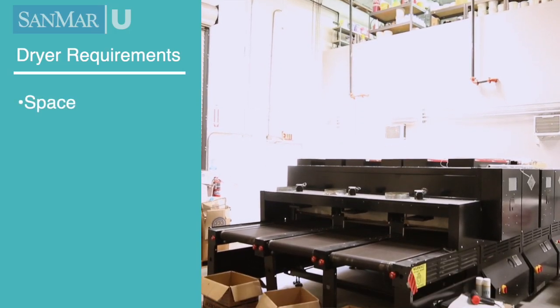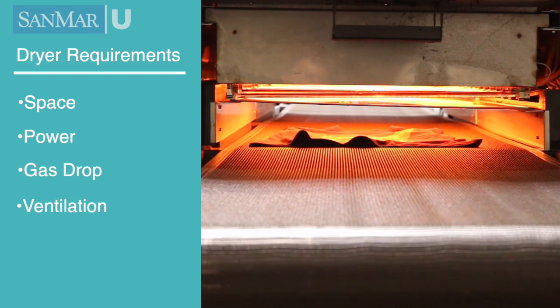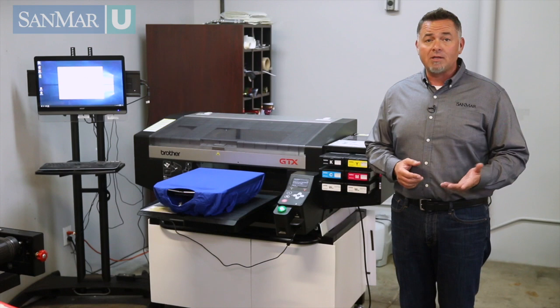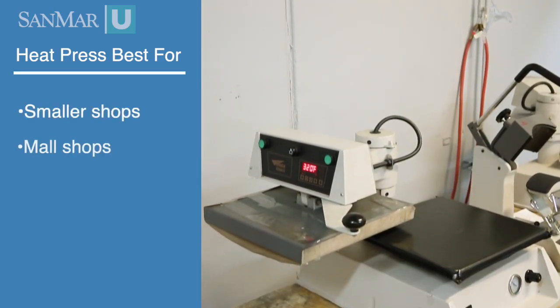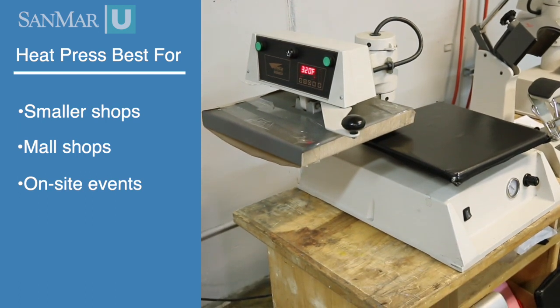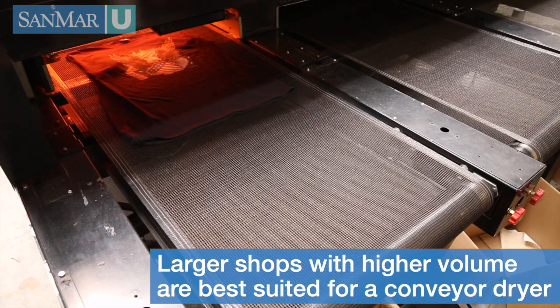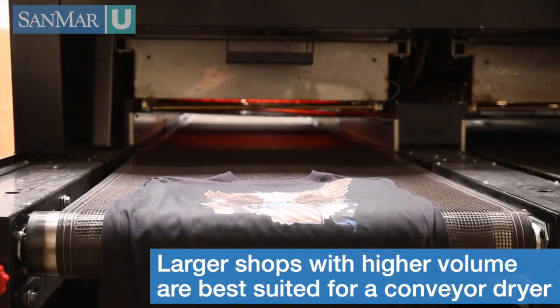Do you have the room for a conveyor dryer? Do you have the power needs, gas drops, and ventilation that the dryer requires? The easiest answer comes down to your shop's production environment. Most smaller shops, mall shops, or on-site decorating events need to use a heat press due to space considerations alone. Larger production shops that are processing hundreds of prints a day will probably be best served using a conveyor dryer.